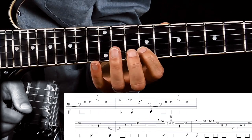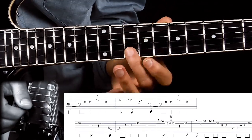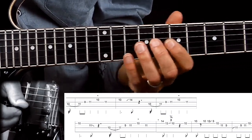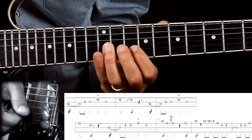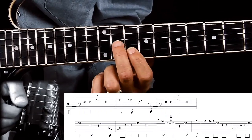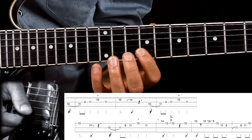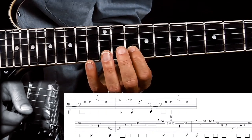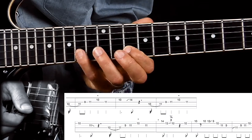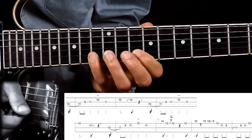At this point I'm using my index finger on the 10th fret on the B string. I could use my ring finger, but right now I'm using my index finger as we'll see in a second why. And I'm going back down to the 11th fret on the G string with my middle finger. Back up to the 10th fret B string with my index finger. And here's the reason why I'm using the index finger this time — because I can now more easily reach up here.